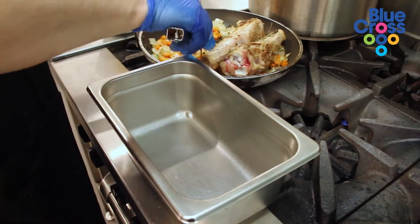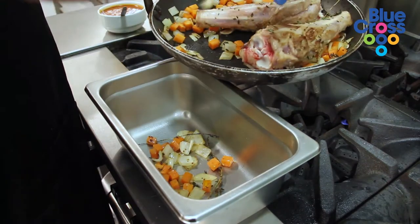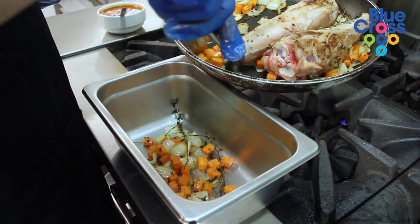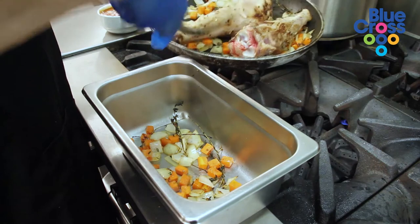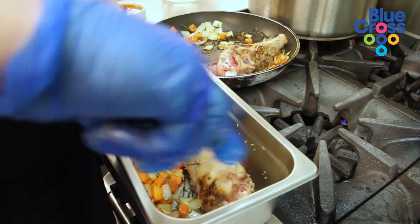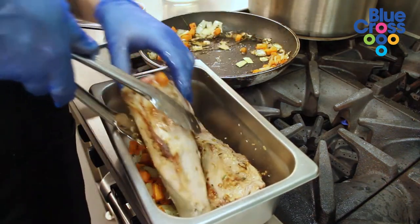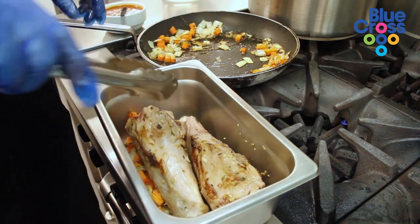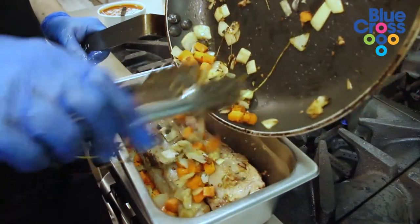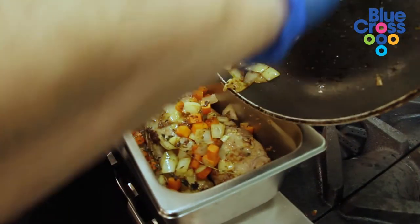So we're going to put about half of this vegetable mixture in the bottom just to give it a little base so that the lamb doesn't have a chance of sticking on the bottom — depends on what pan you use, sometimes it can. So we put one shank in one way, the shape of them, and then the other one the other way, in there nicely, and then we'll put the rest of the veggies on top.